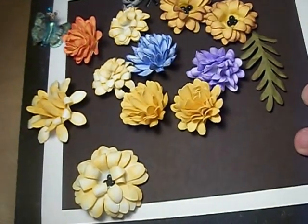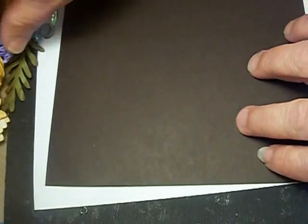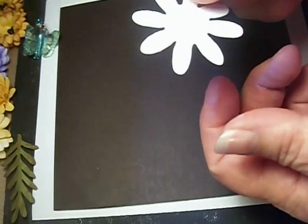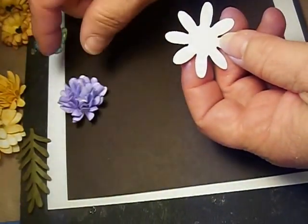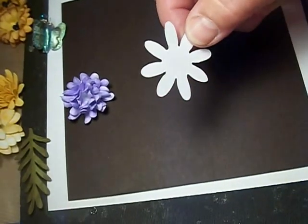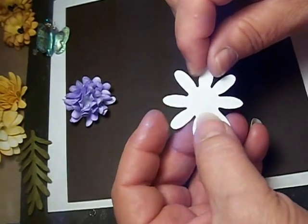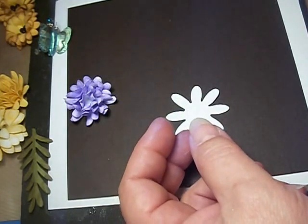So let's clear all this off. To make one of these cute little things, you need six of these — six daisies cut out, pre-punched, however you want to do it. Then all I'm going to do is take my ink and ink the edges.